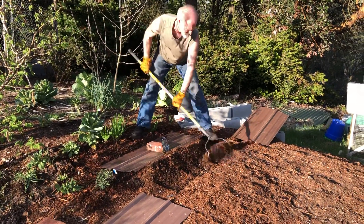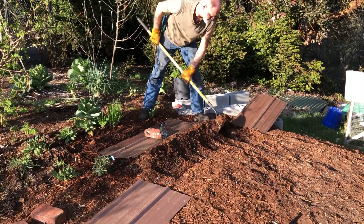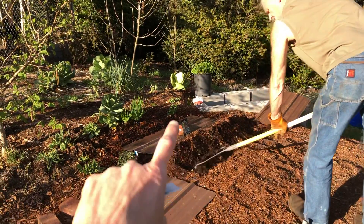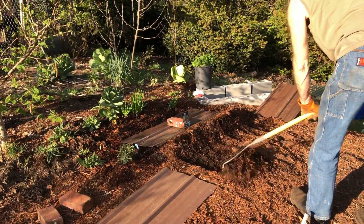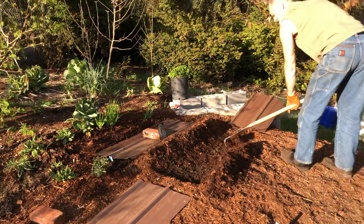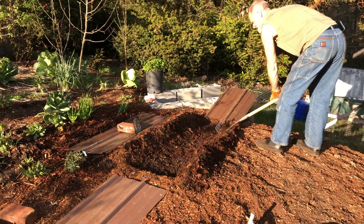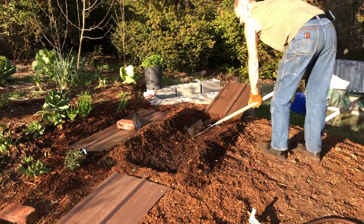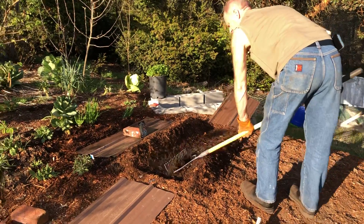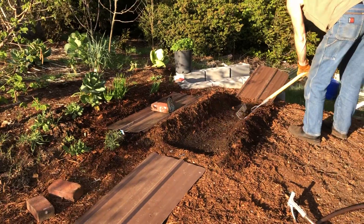We're working on some direct sow seeds today. So far we have some deep-rooted parsley over there with a big, thick root. Now we're going to plant some Bulgarian giant leeks. Rick is pulling back the mulch, then we put the seeds in, and he's covering up with some metal roofing that we had, with a brick to weight it down.